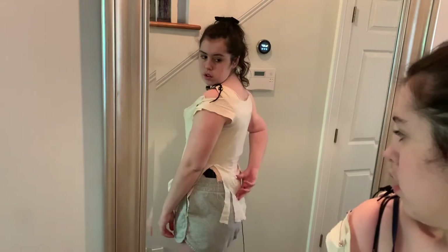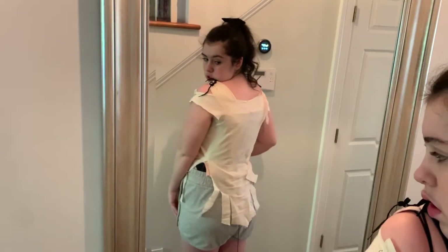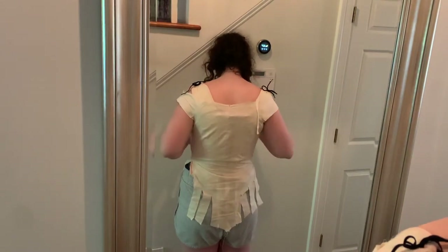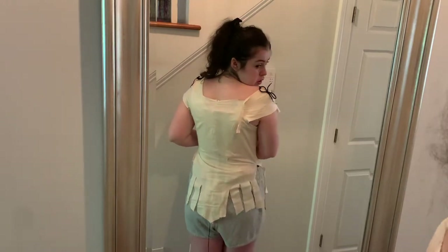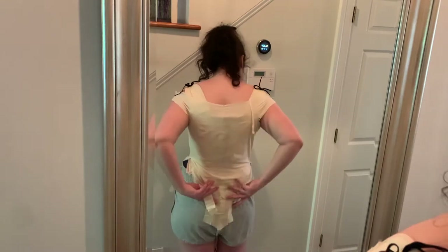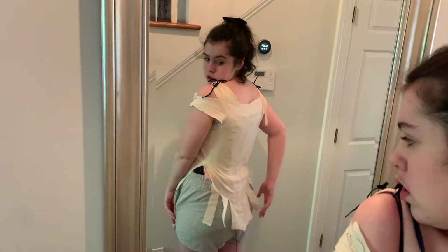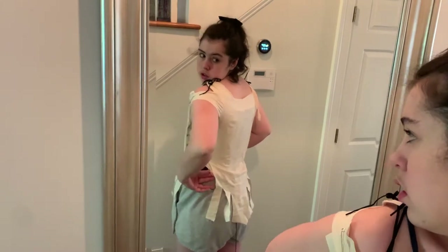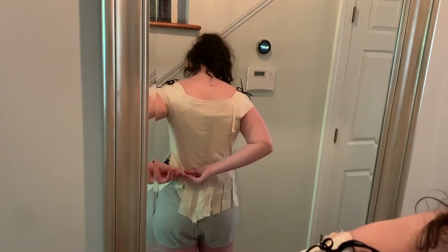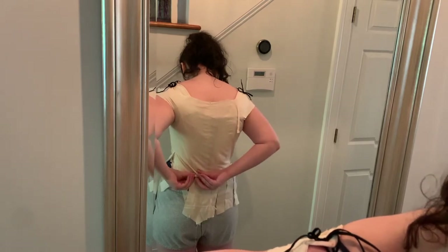Looking at the back of the bodice, there is way too much fabric. You can see how it's kind of wrinkling along the waistline, and since they're horizontal wrinkles, that means the fabric is just way too long and struggling to sit nicely against my body. So I just pinch it up and pin it along the spine, and we'll take it out of the pattern for the next mock-up. I think this happened because I lengthened it in the front, but maybe I didn't need to lengthen it in the back — I just lengthened it all the way around.